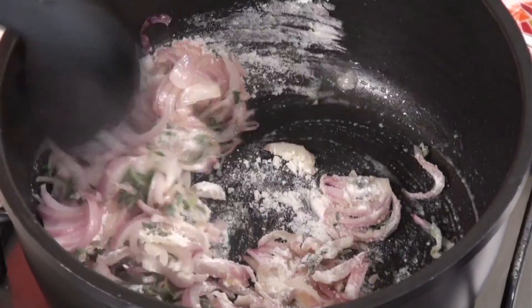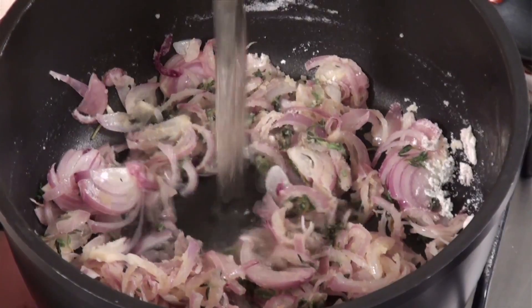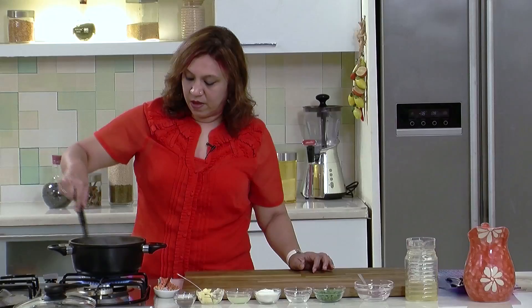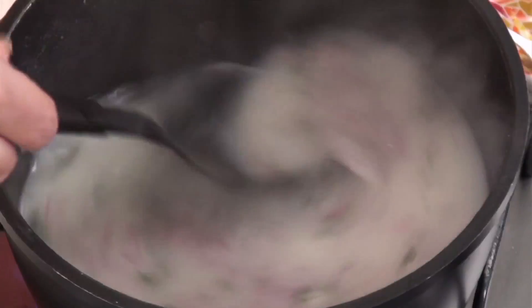Mix well. Once the rawness of the flour is gone, add the stock, stir and let it boil. Keep on stirring before it comes to a boil because we don't want lumps to be formed.